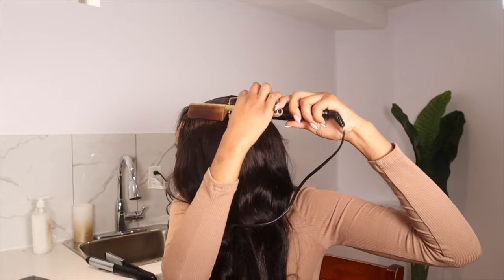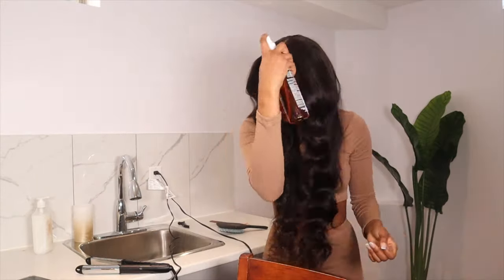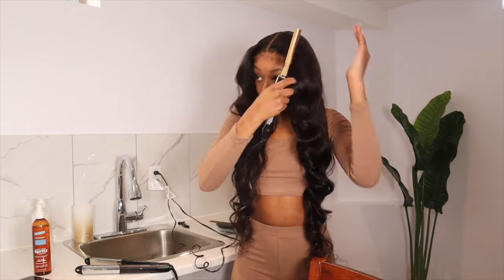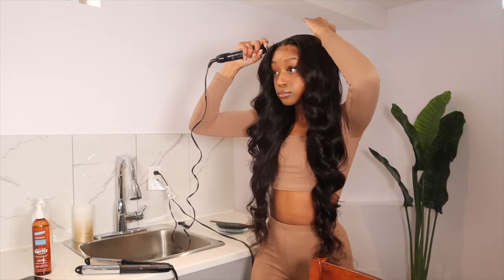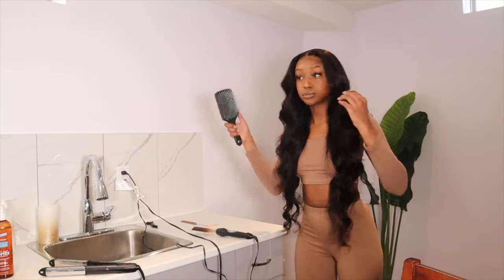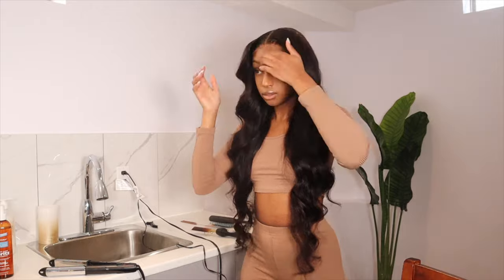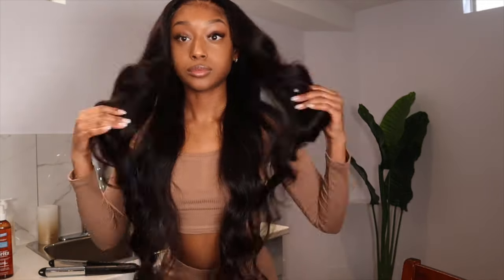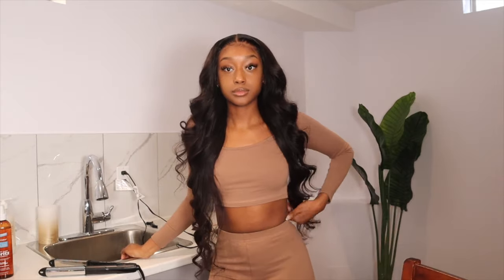I really love the way this turned out. This closure is definitely giving frontal in my opinion — it came out super cute. I love these curls and I love the length of this hair as well. Thank you again to Eunice Hair for partnering up with me on this video — I absolutely love this hair. If you guys liked the video, hit the like button, leave some comments down below, and if you have any questions I'll be sure to answer. Subscribe for more videos like these — I'll see you guys in the next one.